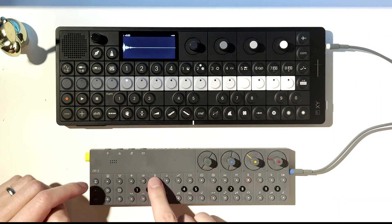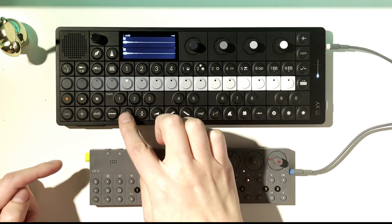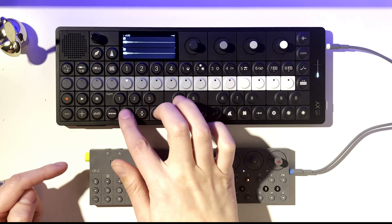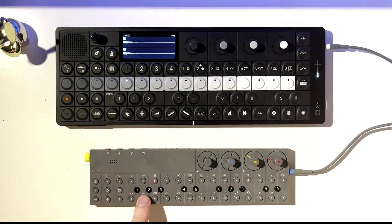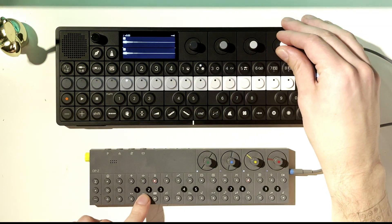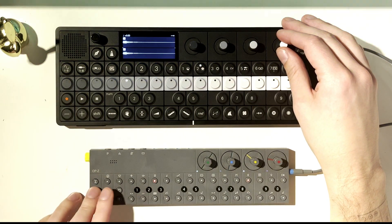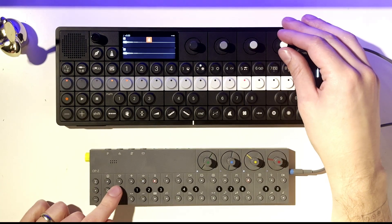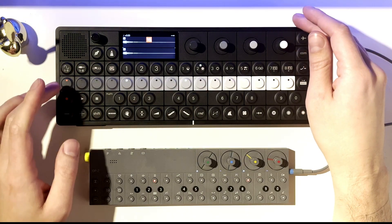So this is our snare — let me play it. That sounds like a snare, right? When I hit this you're hearing both the OP-Z and the OP-XY, so I'm going to turn this channel off on the Z so now you're only hearing the XY. That's probably fine. Again, I'm going to arm to record, hit play, and there you have it.